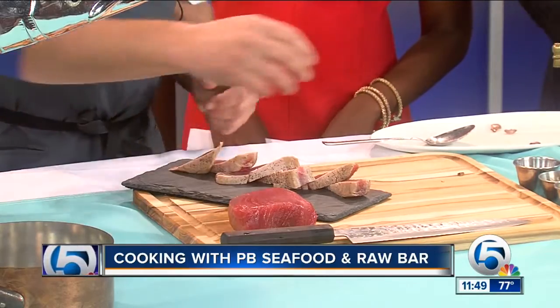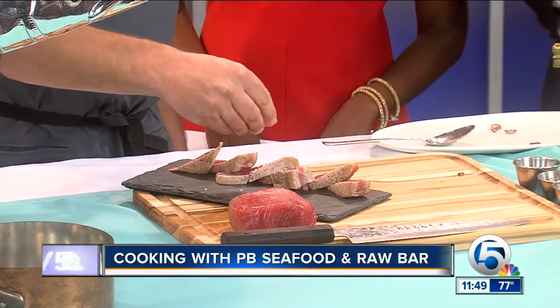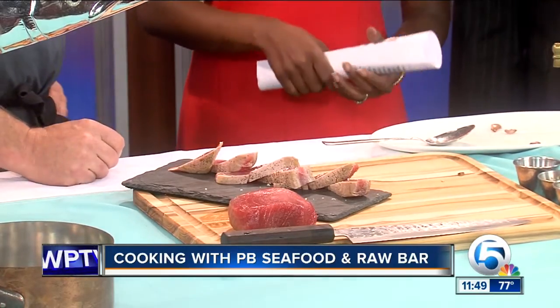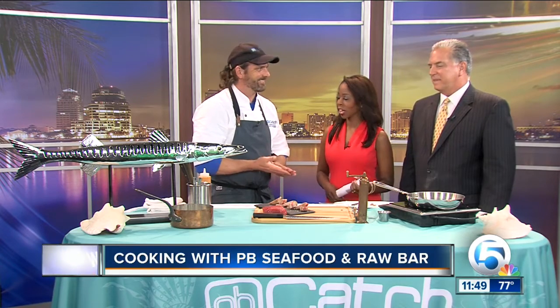We're just about out of time, but we will continue doing this and maybe during the break we can partake a little bit. We do want to let our viewers know that the recipe is online — so easy to make. Maybe we'll do that this weekend. Sounds great. Again, WPTV.com to find that recipe. Thank you so much. Thanks for having me.